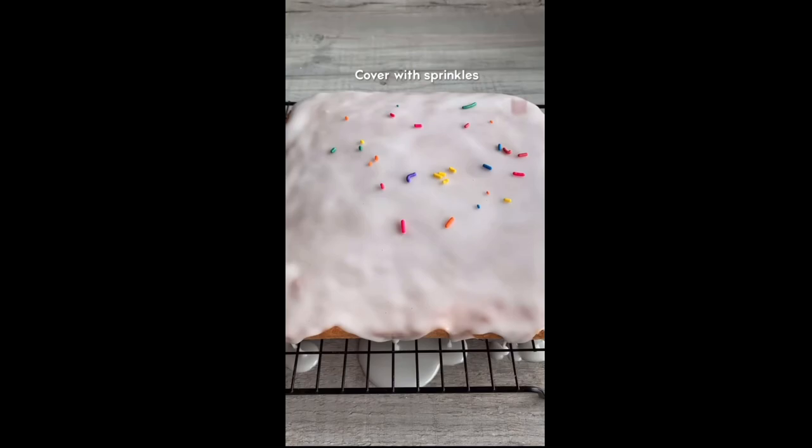I might have gone a little overboard here. The cake will be super moist and super delicious. Enjoy. Damn!